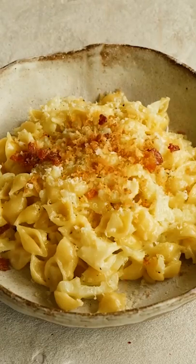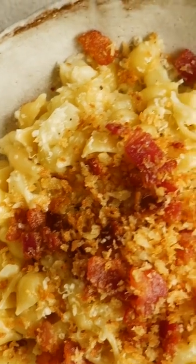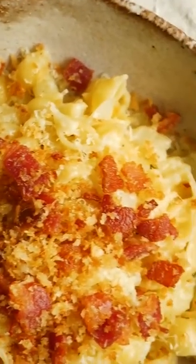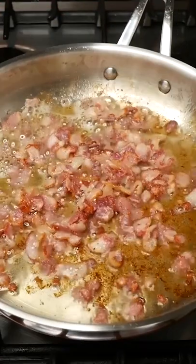My nana is the queen of one-pot pasta dishes. They're so simple to make and are the love child of pasta and risotto. This is her one-pot cheesy cauliflower pasta with crispy bacon breadcrumbs.